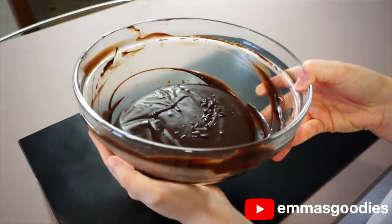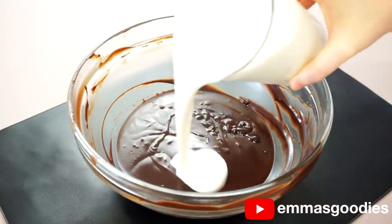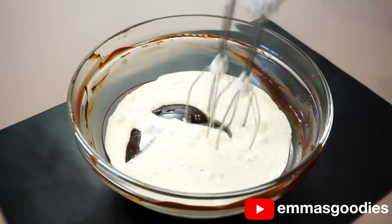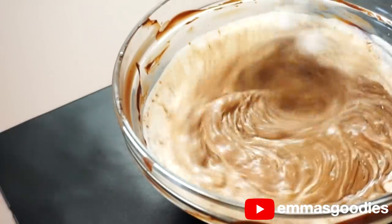This will be hot to the touch, so we're going to pop it in the freezer for about 10 to 15 minutes. We want this to cool down — but do not forget it in the freezer. Otherwise you'll be dealing with a solid chocolate block. Nobody likes that. I've never once heard somebody say, 'I love a good frozen chocolate block.'